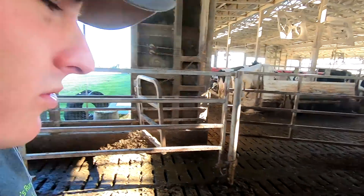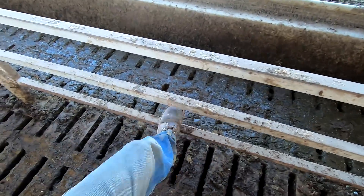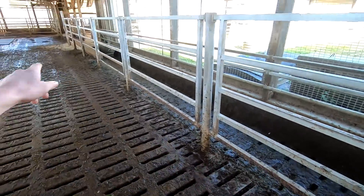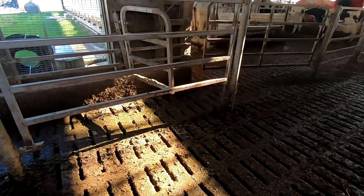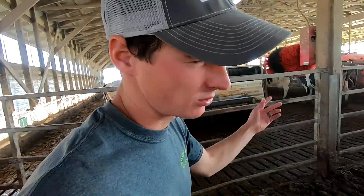We moved into this barn in 2004 and all this gate work is the original. You can see the bottom rungs are pretty much all rusting out. This one's completely missing. At some point we're going to need to replace a bunch of gates.